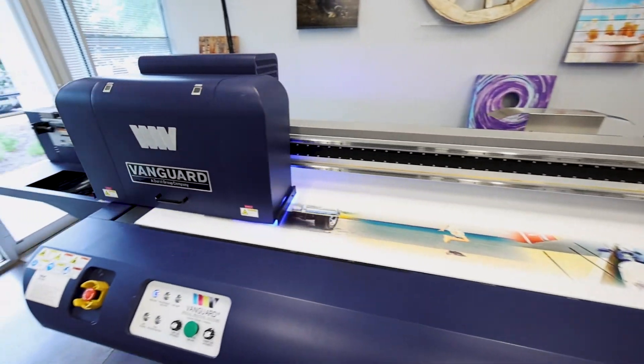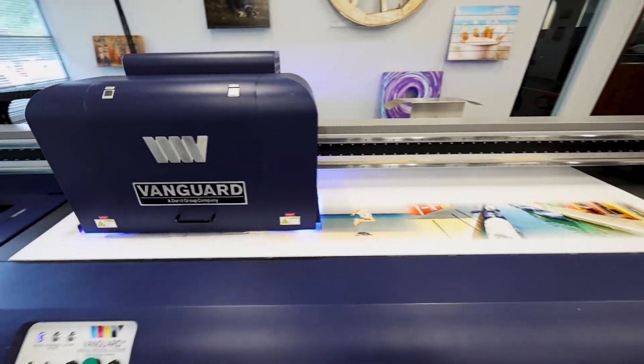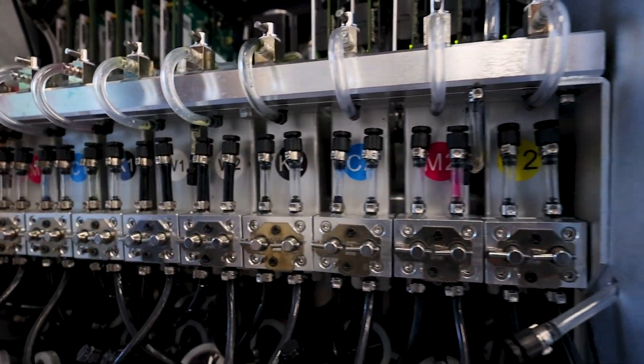Beyond high print speeds, the VR6DHS achieves remarkable print quality with Ricoh Gen 6 print heads, a 5 picoliter drop size, and precise drop placement.